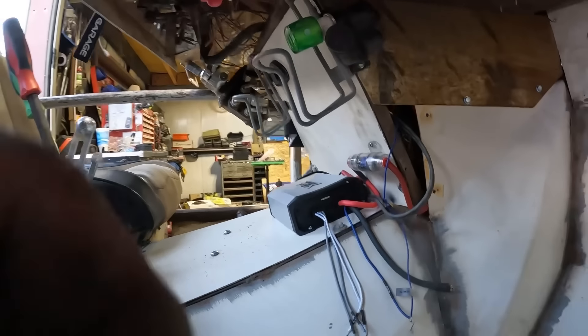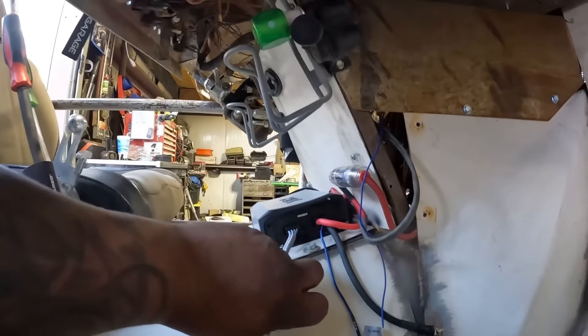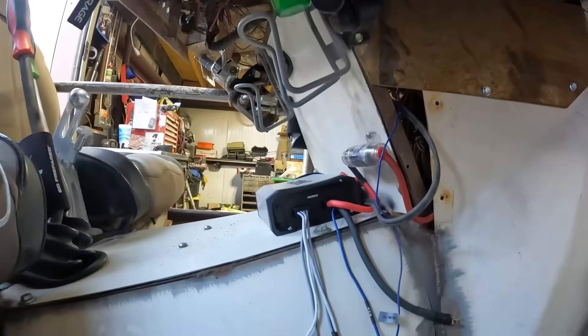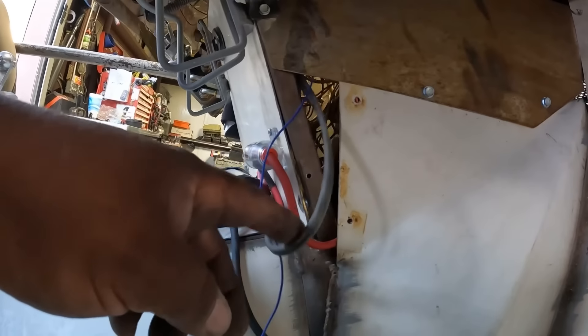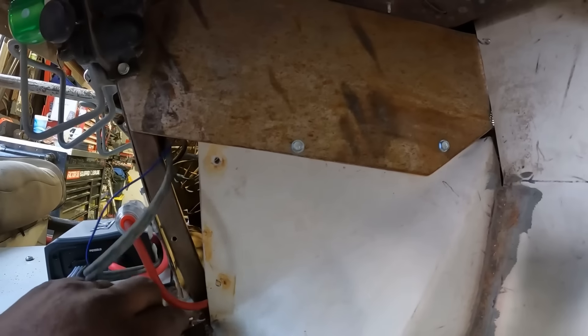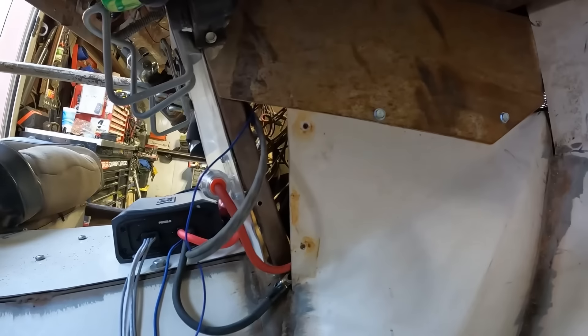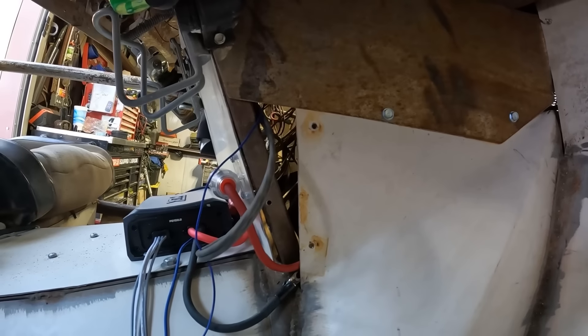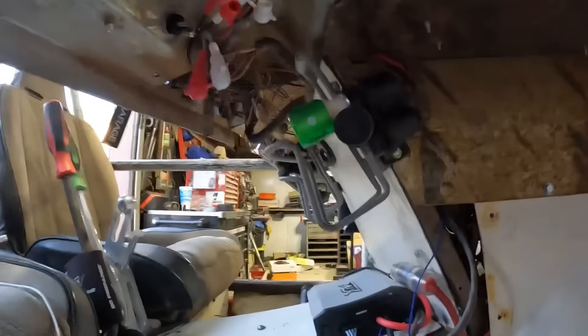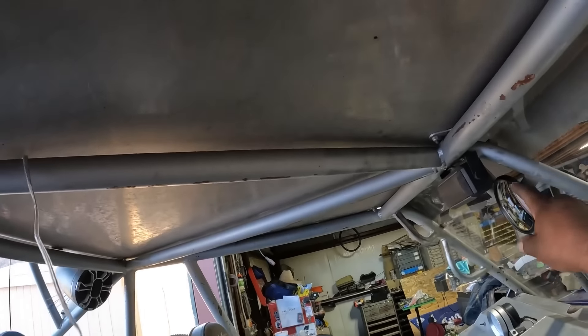So there it is. Now I just got to run my speaker wire. I got the remote down here, I got the RCAs, batteries hooked up, ground is hooked up. I'm gonna run some speaker wires from here across and then down.